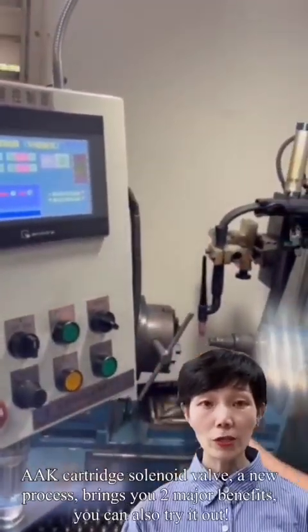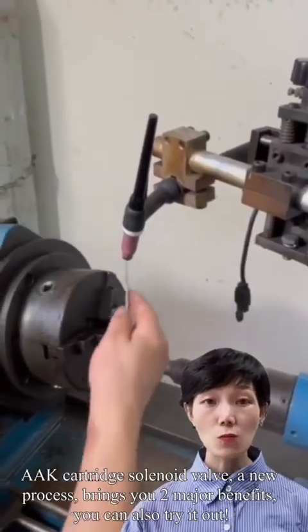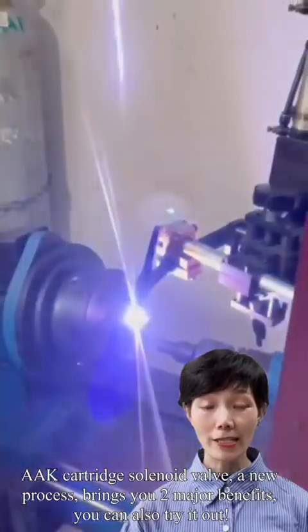AAK cartridge solenoid valves — a new process that brings you two major benefits. You can also try it out.